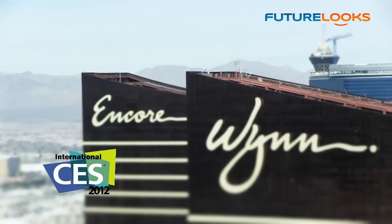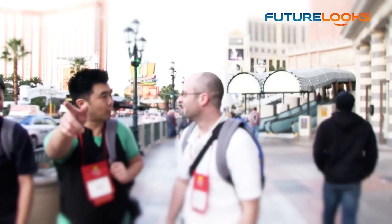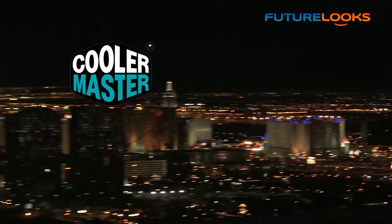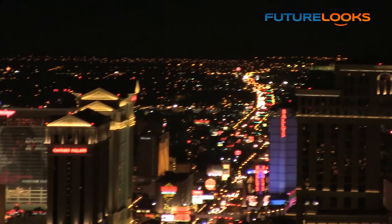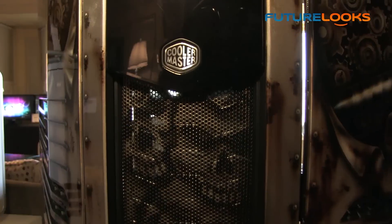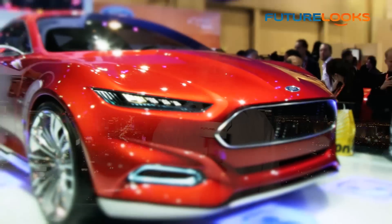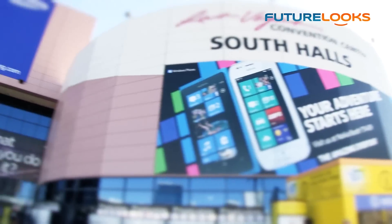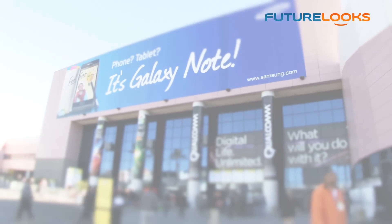FutureLooks CES 2012 coverage is brought to you by Cooler Master, celebrating 20 years of innovation and excellence with visually striking products like the new Cooler Master Cosmos 2 Ultra Tower Chassis. Hi, I'm Steven with FutureLooks.com and we're at CES 2012.